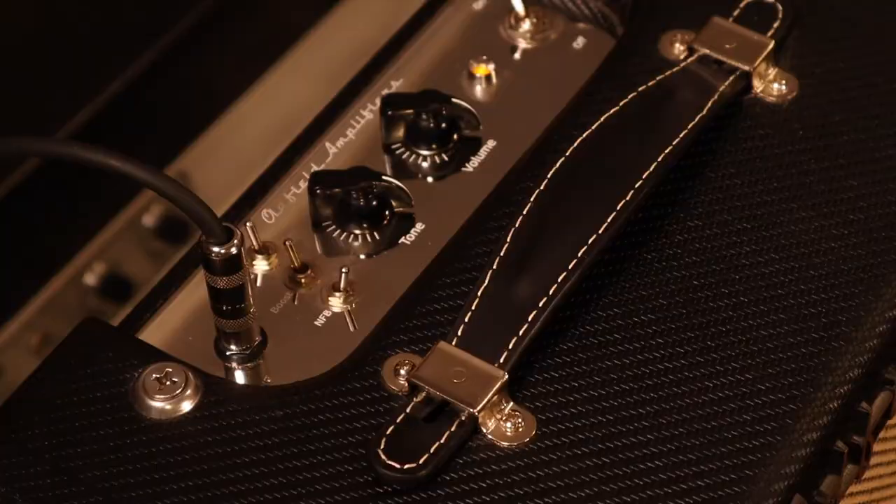Just in case — if you're just a glutton for punishment — let's find out what this thing sounds like with humbuckers. So I've got my Les Paul here and I'm not going to change anything on the amp just yet. Let's just leave it where it is. We're wide open. We got the boost on. We got the volumes all the way up.